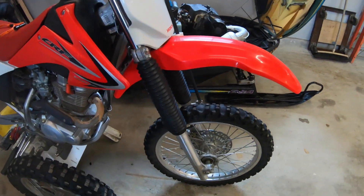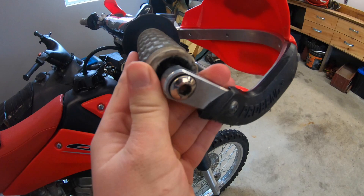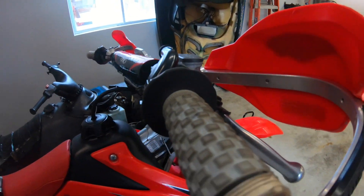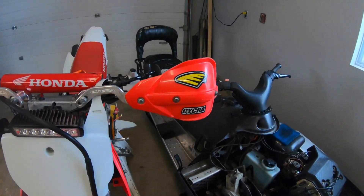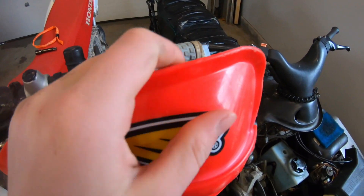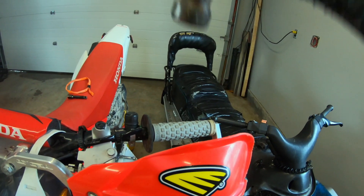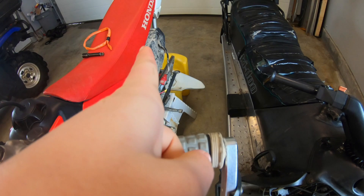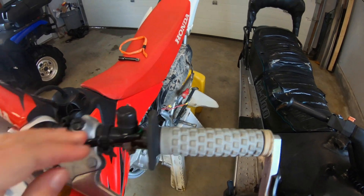We have the dirt bike here. The hand guard things got stripped — probably from a fall. My hand guards are bent upwards right here, but I just took a hammer and fixed that. And then this part was also bent that way, so I just got a hammer and fixed that too.